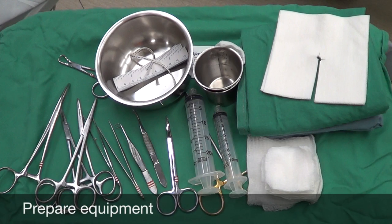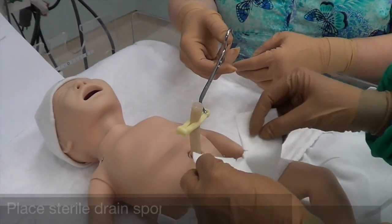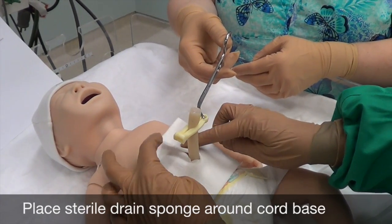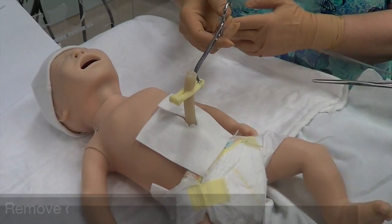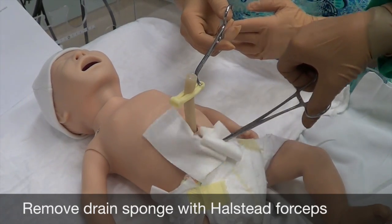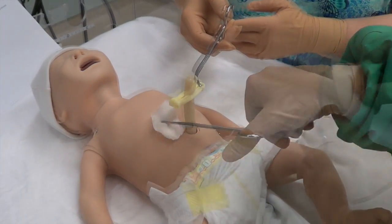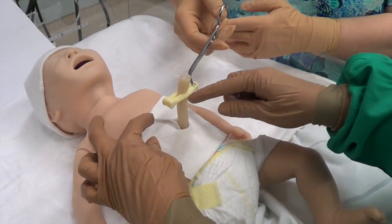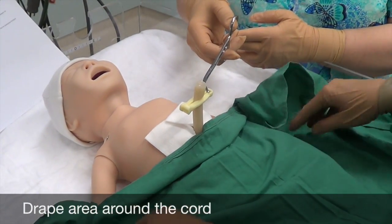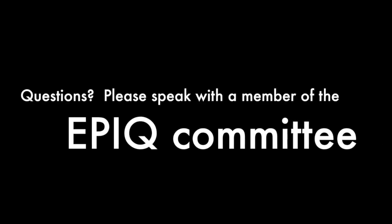To summarize the steps: first prepare your equipment — you will have two extra Halstead forceps and two drain gauzes. Hold the cord vertically off the abdomen with the Kelly forceps. Place the first sterile drain sponge around the cord base. Cleanse the cord and clamp three times with appropriate antiseptic. Remove the drain sponge with the Halstead forceps. Gently cleanse the abdomen around the cord with sterile saline. Place a second drain sponge around the cord base. Drape the area around the cord. Apply the cord tie and proceed with line insertion.